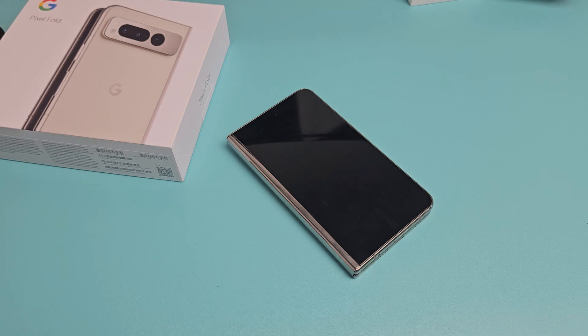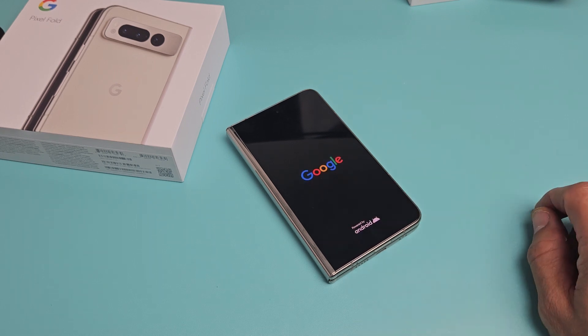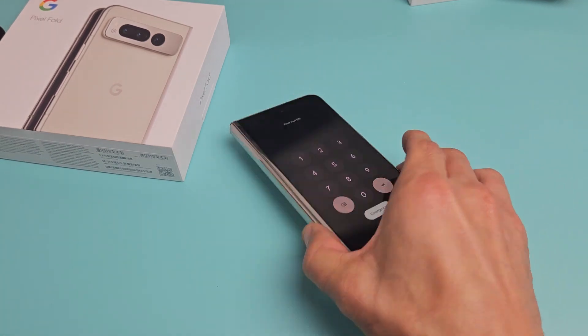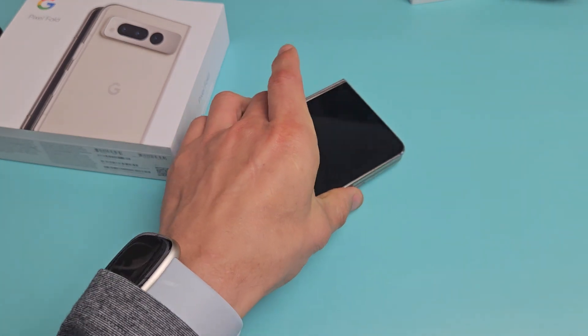Just wait and it's going to go ahead and restart. We should see the Google logo. There it is and it's booting back up. And voila, we are back in business. Questions or issues? Comment below.